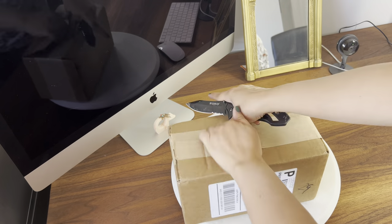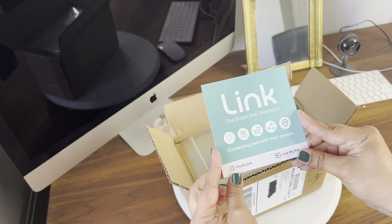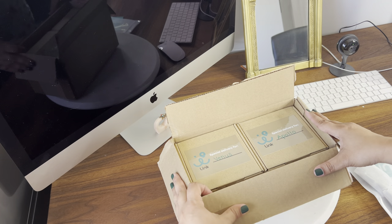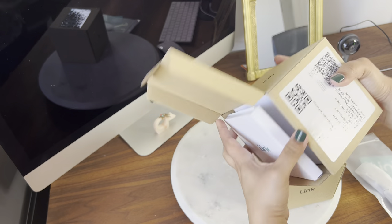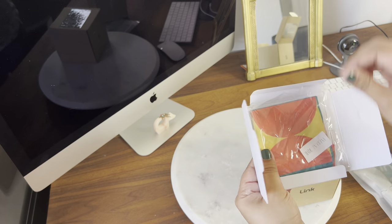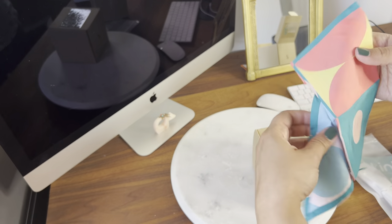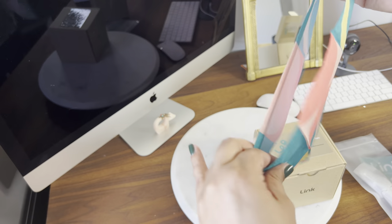Let's open it and see what is inside the Link GPS tracking device — the smart pet wearable. We have a bag with what looks like some accessories and then we have two boxes with the names Venus and Apollo. Inside we have what looks like a bandana. This bandana is way too small for Venus and Apollo, but I think for most dogs it could fit. There's no way it will ever fit Venus and Apollo though.